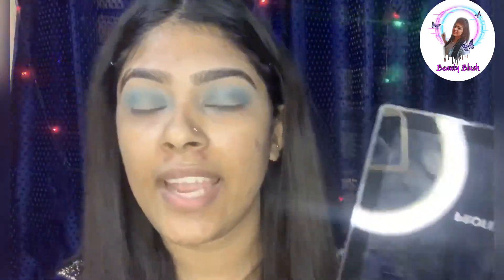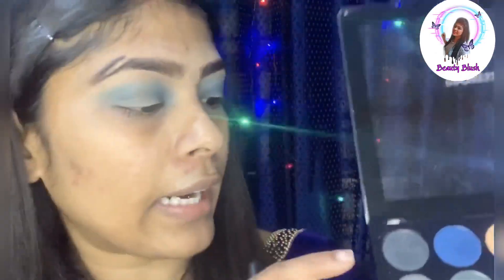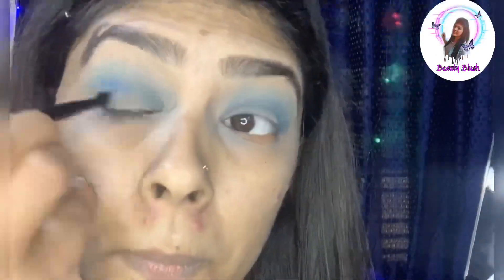I will set the crease and apply the outer corner. I will set it in the outer corner and add a dark shade.